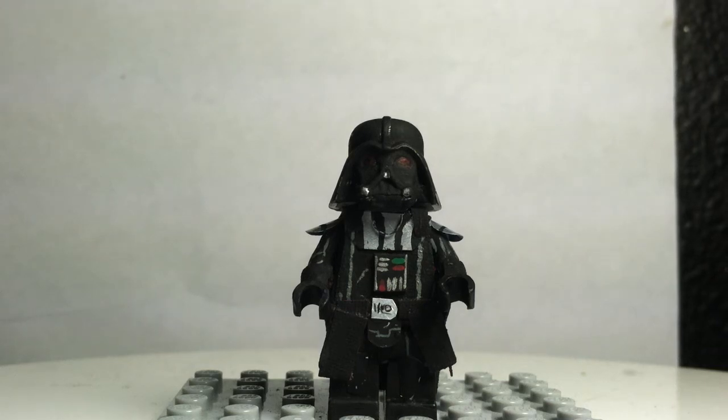Hey guys, welcome back to another video. This is my contest entry for Bricks and Minifigs 107.8. So this is Darth Vader.